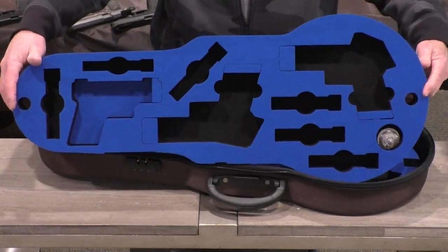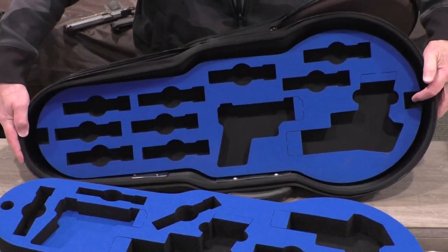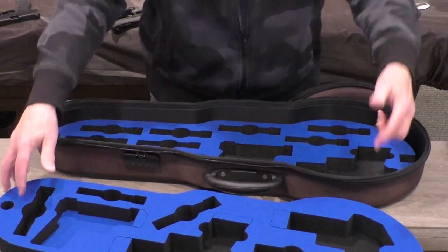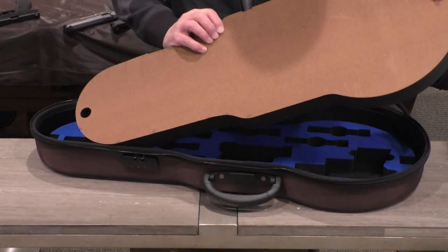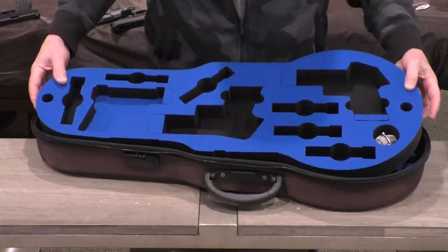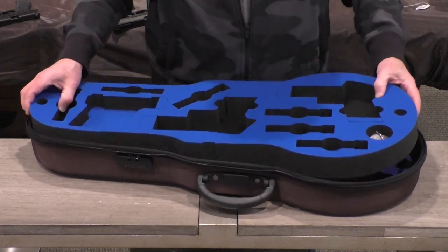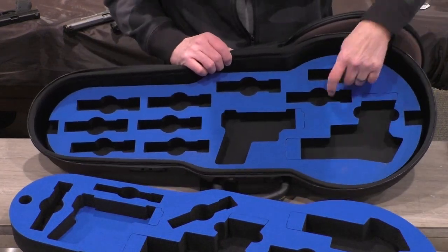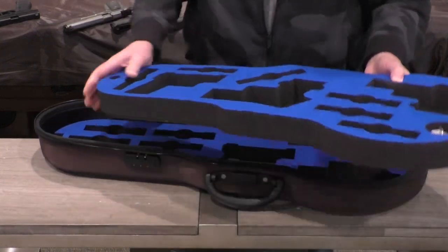They very thoughtfully put two holes, one on each end, where you can get your fingers in. And even better, they put larger holes beneath so you can hook your fingers inside the round areas and pull it out. The bottom of the upper layer is a fiberboard-type material, relatively rigid. The upper layer fits three handguns and six magazines. The bottom layer fits two handguns and up to nine or more magazines.